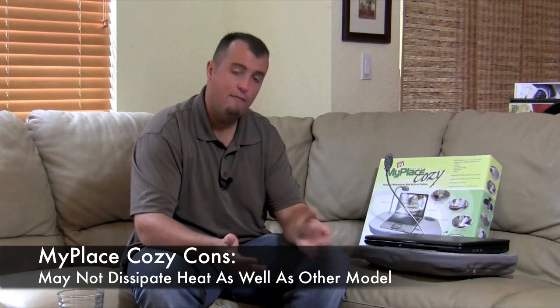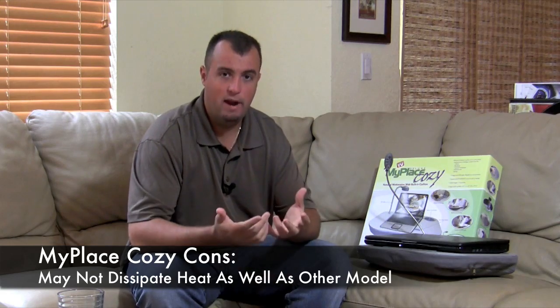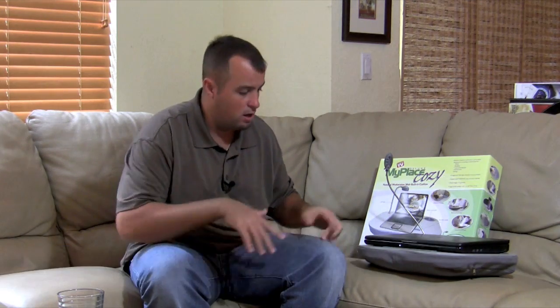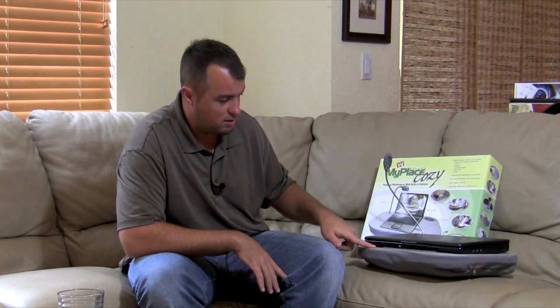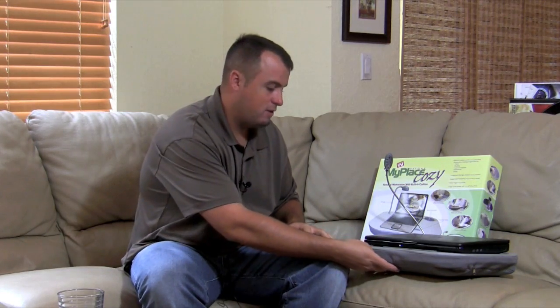The cons: we have reviewed the other MyPlace product, which has foldable legs — that does a better job of dissipating heat and keeping it off your thighs. Overall, StarReviews is going to give the product five out of six stars. It does a great job of what they advertise, although it lacks a mouse pad area and I'd like to see higher quality build materials. I'm not sure how long the durability of those styrofoam balls is going to last before you need to find different stuffing to keep it comfortable.